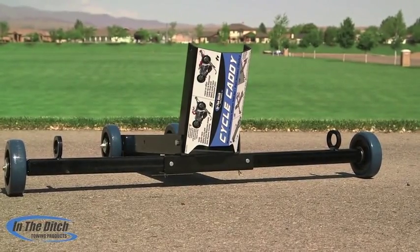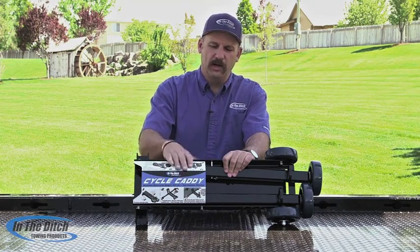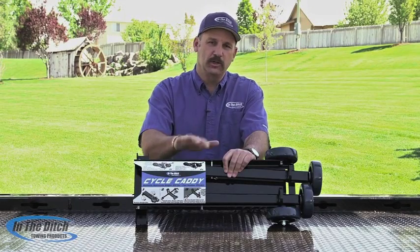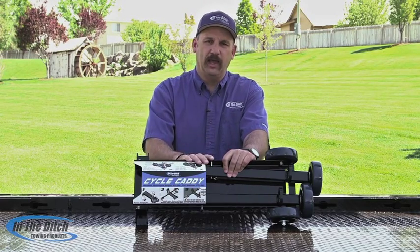One of the things that we did is we wanted to make it easy to use, so we printed the operations manual right here on the fold-up tire stop so it'd always be with the Cycle Caddy. We know what it's like to be out there in the middle of the night trying to figure out how something goes together, so we wanted to keep the instructions with the Caddy at all times.